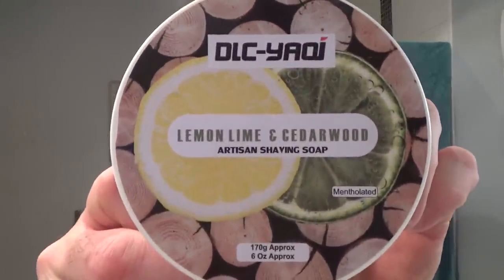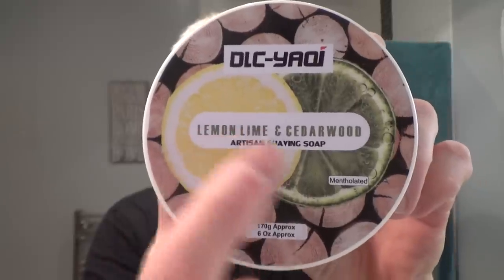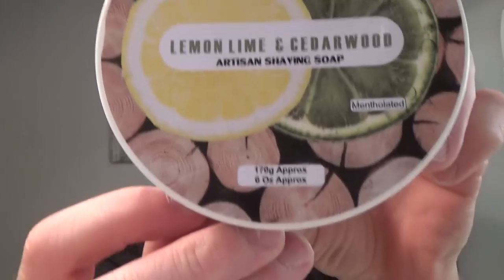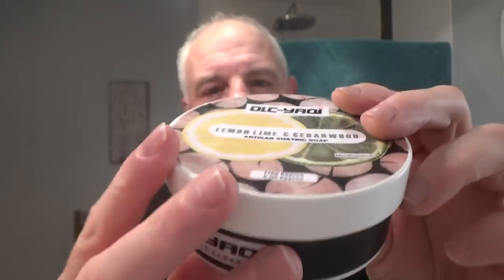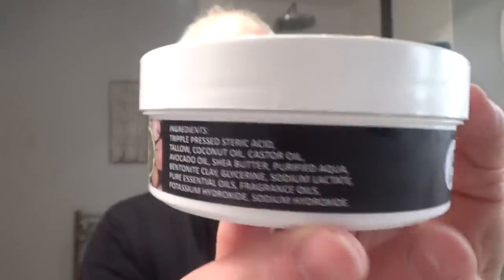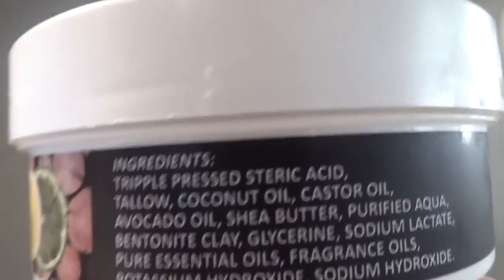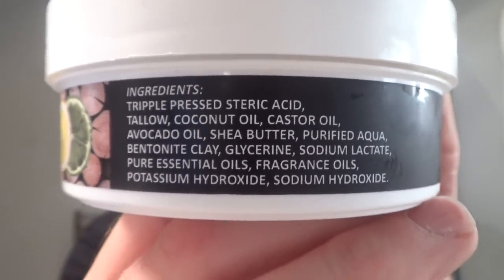Myself and Mrs. Kevy went away for a little break. I came back and there were a few packages waiting for me from Yaki in China. This was in one of them - so this is the soap for today: DLC Yaki Lemon, Lime and Cedarwood. There's a lemon, there's a lime, there's a wood. This is six ounces of soap. It says on here it's mentholated - but let me show you the ingredients. I can't see menthol in the ingredients, but it says mentholated on it.